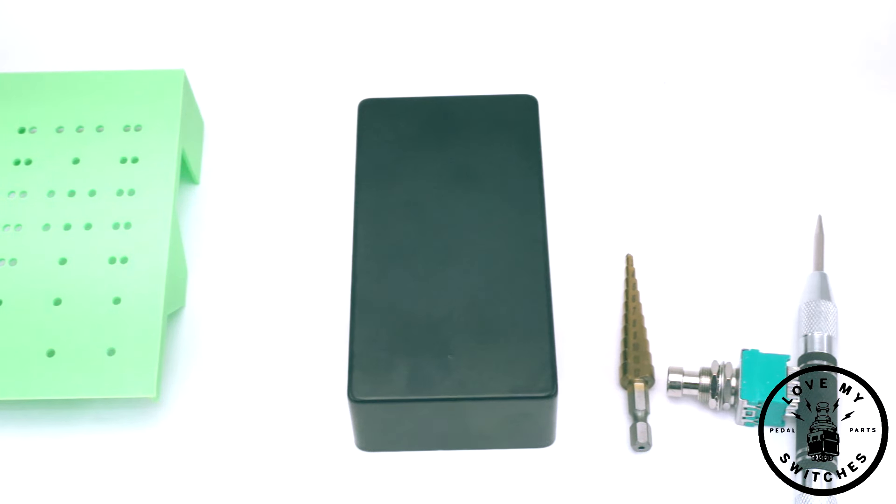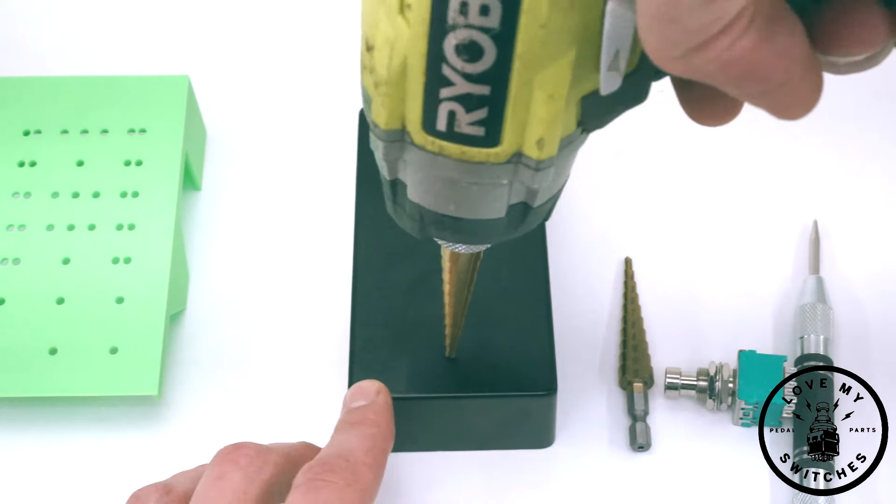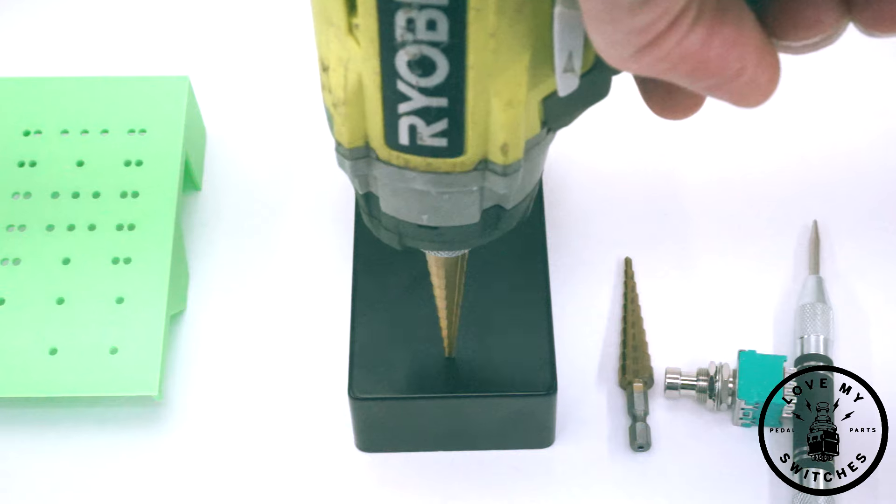Then I take my drill and put it in the divot I just made, and it won't shift around while I drill, giving me a beautiful hole. And that's it.